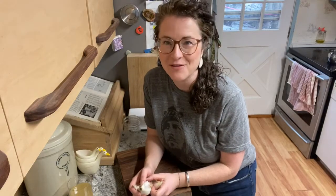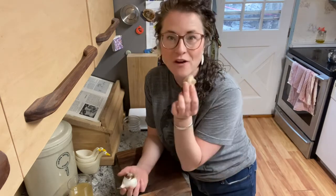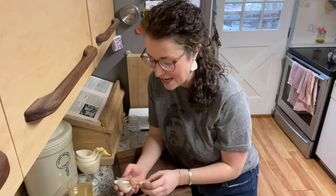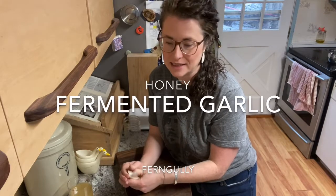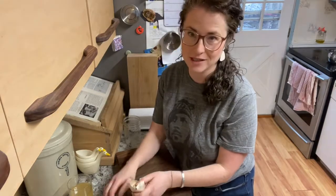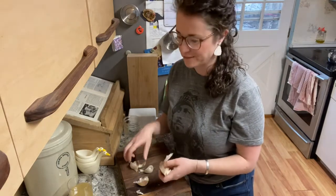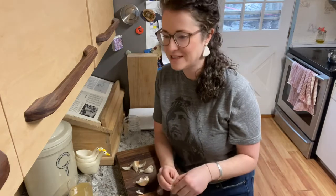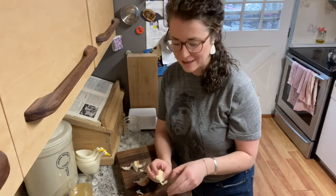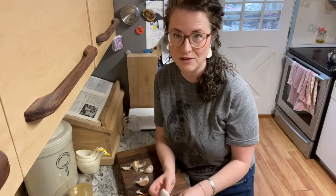Hi, my name's Sheila and I have a homestead in the BC interior. Today I want to show you how I'm going to ferment garlic and honey. I like to ferment as many things as I can — I'm still learning so this is new. I've been making sauerkraut every year for the past seven years, but I like to try my hand at all the different ferments because I like to have something fermented with every meal.